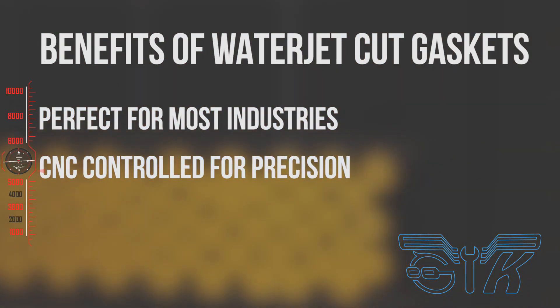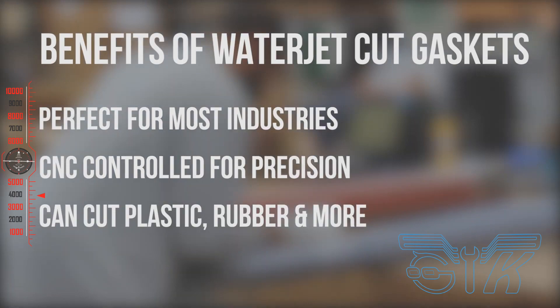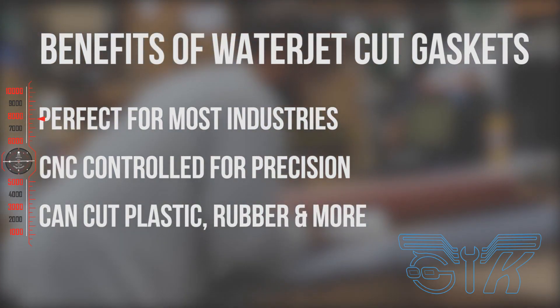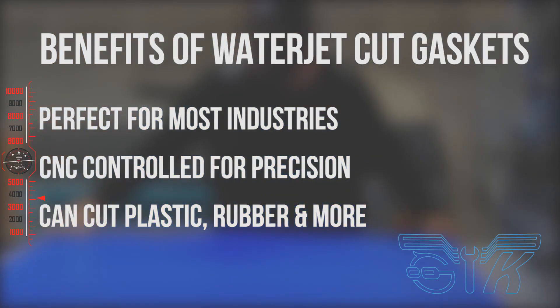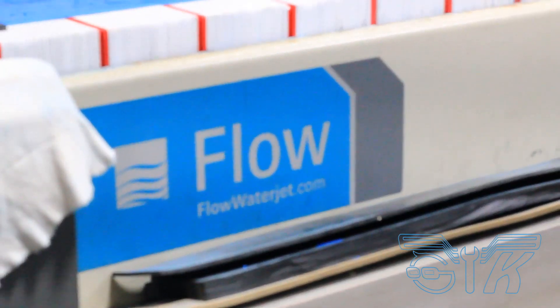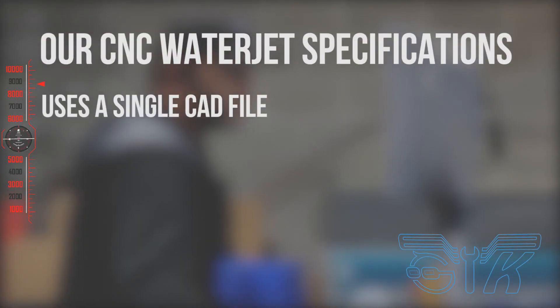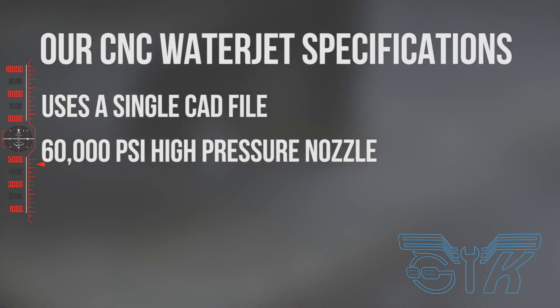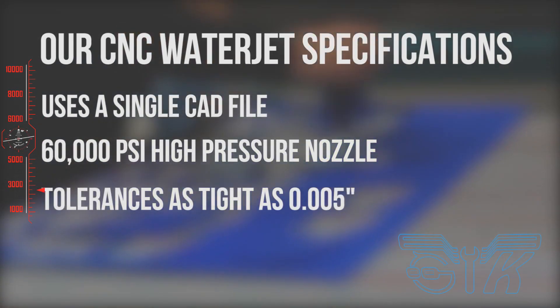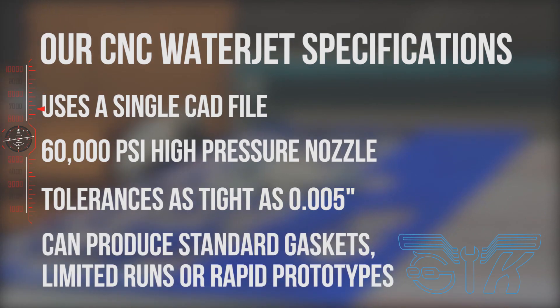Using computer numerical control waterjets, we have the ability to quickly change from cutting a variety of materials — from 1-inch thick 80 durometer rubber to 1-inch thick plastic. Waterjet cutting is a tool-less process. Our CNC machines offer a cost-efficient and cost-effective alternative to die-cut gaskets. These machines use a single CAD file and a powerful 60,000 PSI high-pressure stream of water to cut gaskets and parts with tolerances as tight as .005 inches.